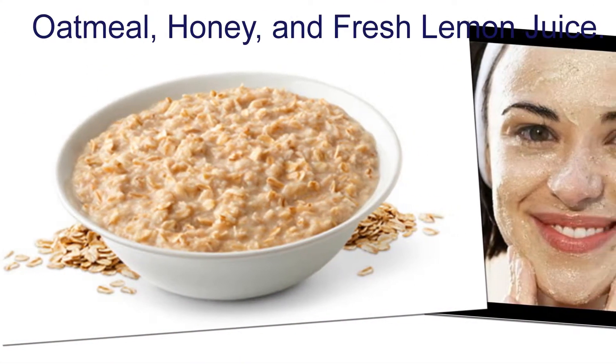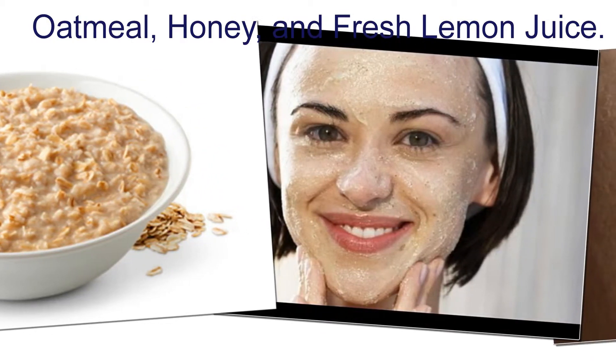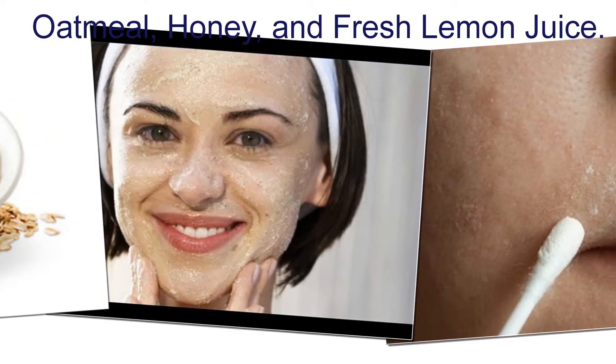Method two: oatmeal, honey, and fresh lemon juice. Blend oatmeal, honey, and fresh lemon juice to get a paste, then apply this mix to your face.